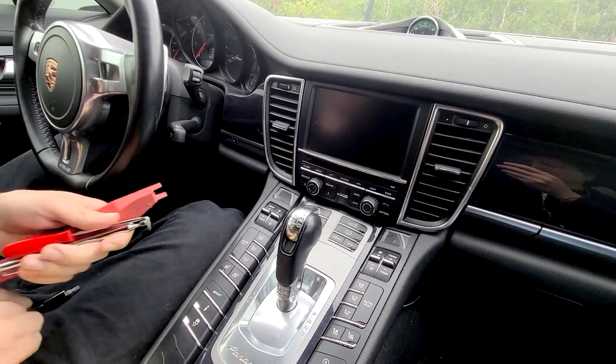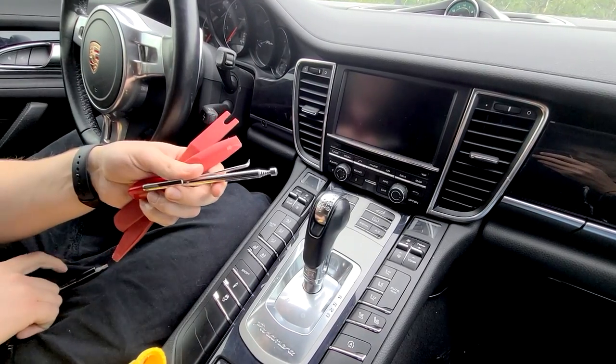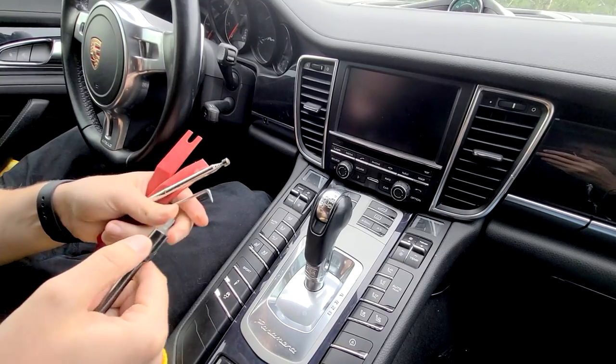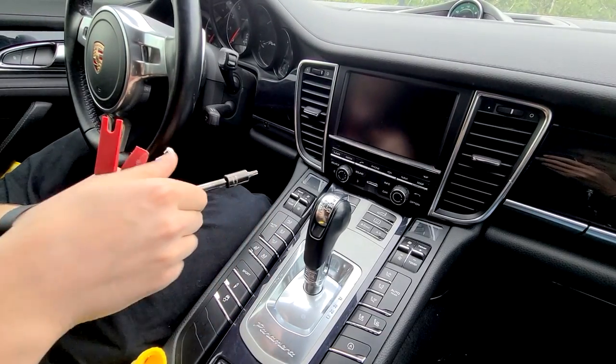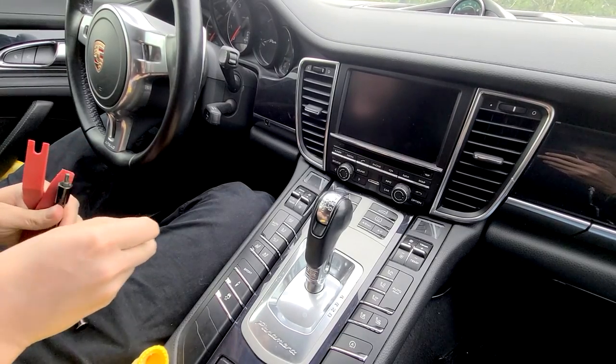The tools you're going to need are some panel removal tools. We're going to use this hook tool, a magnet, and also to remove the radio, we're going to need a T27 Torx. We suggest using a ratchet because the bolts are tight and it's very hard to remove them with just a screwdriver-type Torx.